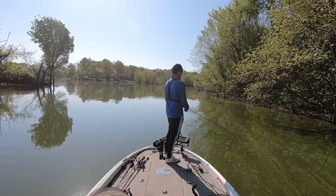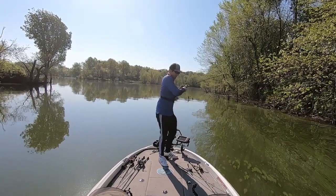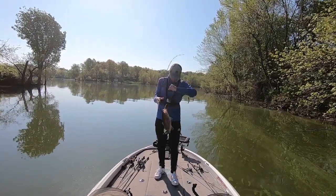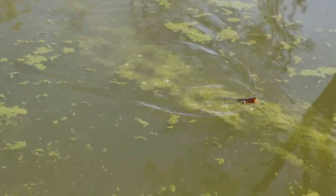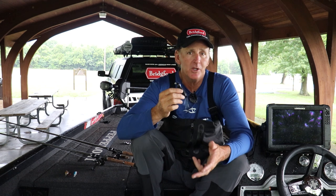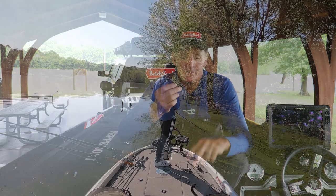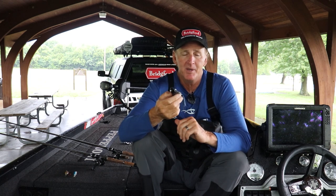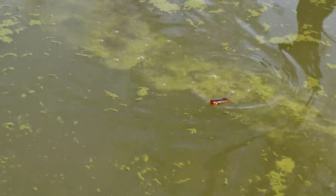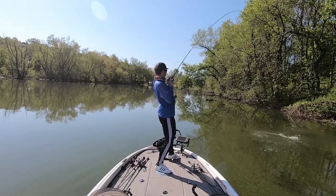A lot of it is just practice — getting to where you can skip that bait where you want it. You don't always have to skip; you can pitch it like a jig or make short underhand casts. But learning how to get the frog where you want it is really key. Another big factor to draw strikes is getting the rhythm of the frog down — that good walking action side to side. Keep the rod tip really close to the water; the higher the rod tip, the more the bait just tracks straight through. Use downward jerks, go nice and slow, twitch it four or five times, let it sit and let the ripples dissipate, then twitch again. Keep it in the strike zone as long as you can.